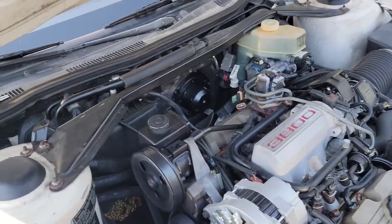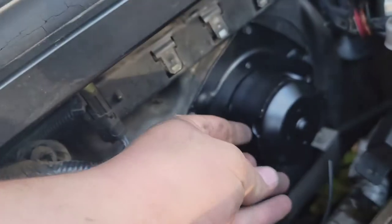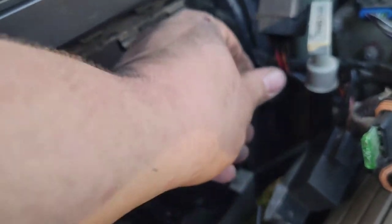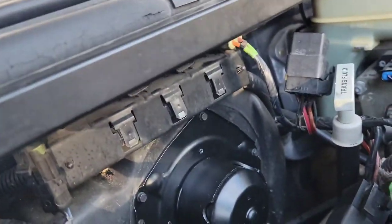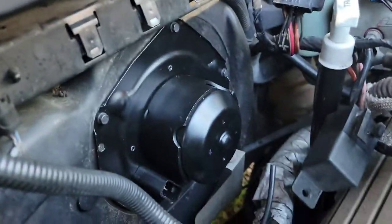As you can see, I've gotten it back in. You just want to take and snug them — you don't want to tighten these too tight or you might break them. I've already snugged them. Go ahead and start plugging everything back in. Like, I think this went like this. Don't know what it went to — we'll figure that out in a second.